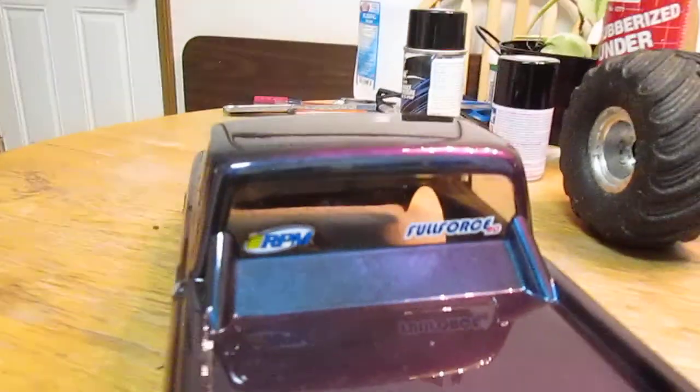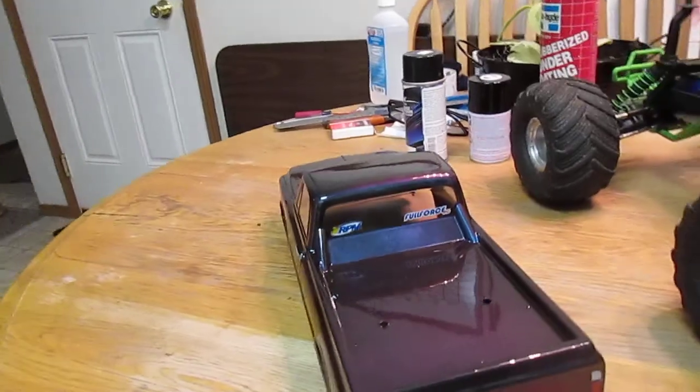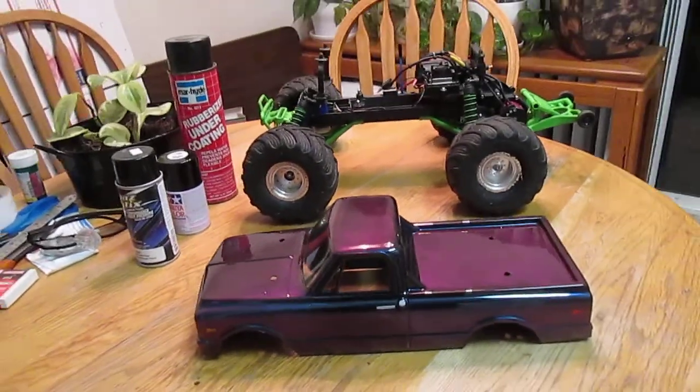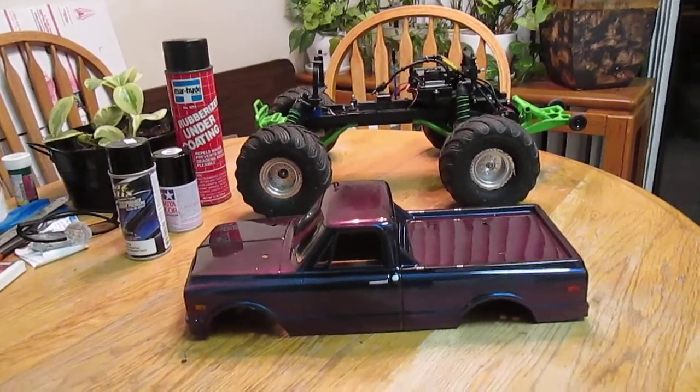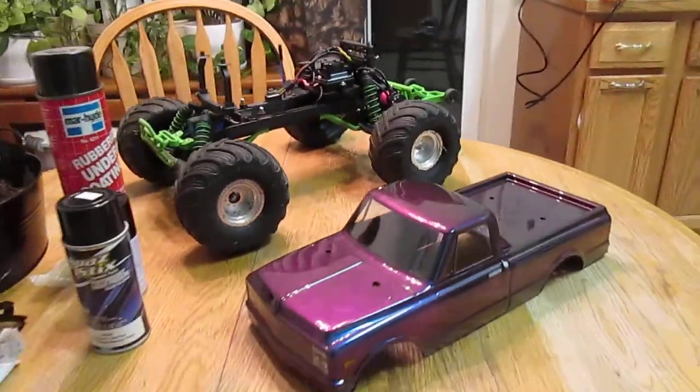That's how we used to do it back in the day. And this body changes colors depending on where the light hits it. It changes from purple to blue, and it's supposed to have a teal-orange to it too.